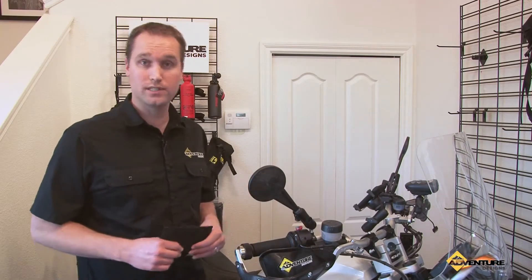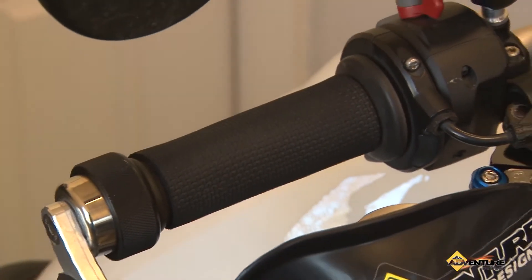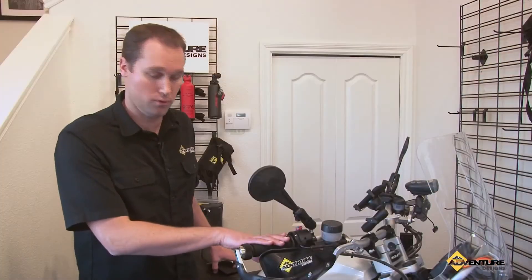Hi, this is Chad from Adventure Designs. We're here at the Adventure Designs headquarters and I'd like to show you a really neat product. These are called the Original Grip Buddies. They're sold in pairs and they're designed to enhance the comfort of your grips on your motorcycle.